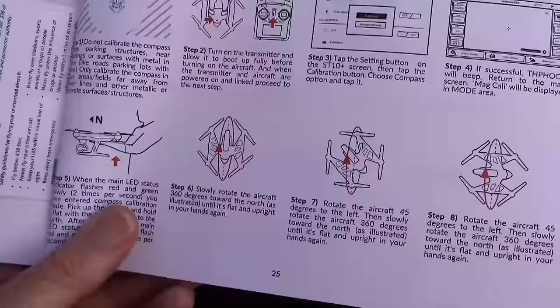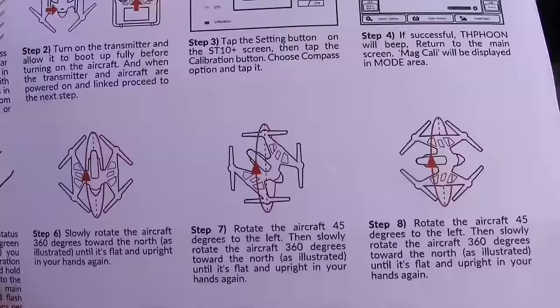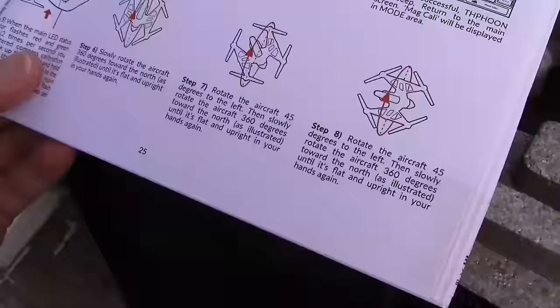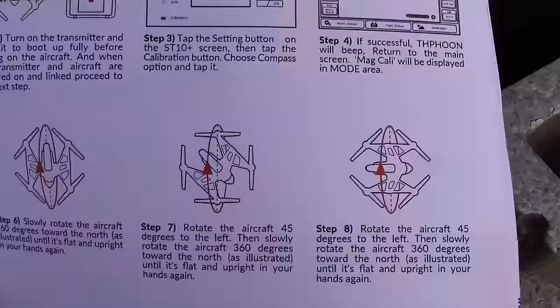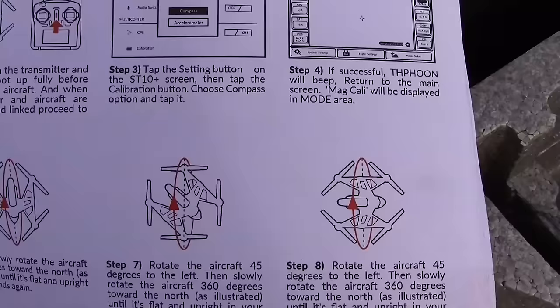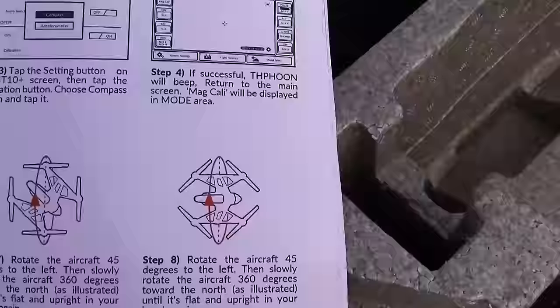We're still on step two here — connecting Wi-Fi. Basically you roll forward on each rotation, just rotating the quad. You only have 30 seconds. Now, tapping the settings. Tap the calibration button, scroll down to calibration, hit calibration, hit compass. Then go back out of the menu — it should go back by itself. It's in mag-cali mode now. Mag-cali in the mode area. Now we do the rotations.